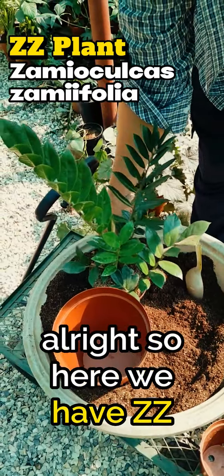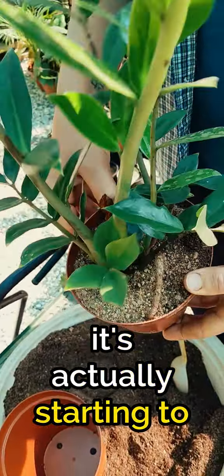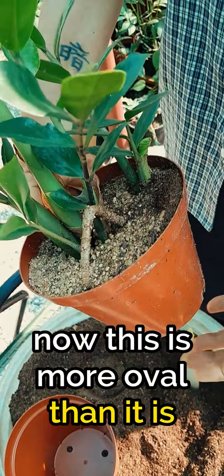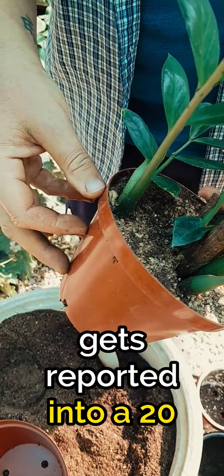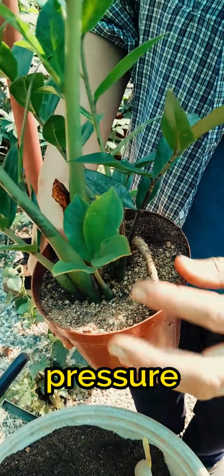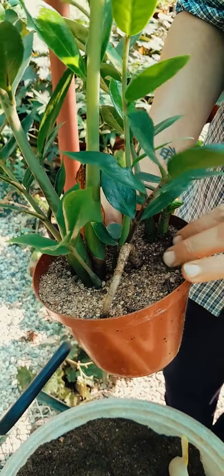Here we have the ZZ plant, and if you can see, it's actually starting to push up against the 15cm pot and deform it now. This is more oval than it is circular, so it's time that this guy gets repotted into a 20cm pot. This will happen with ZZ over time as the underground tuber grows and starts exerting pressure. We've even got a crazy large root that has pushed above ground out of the soil.